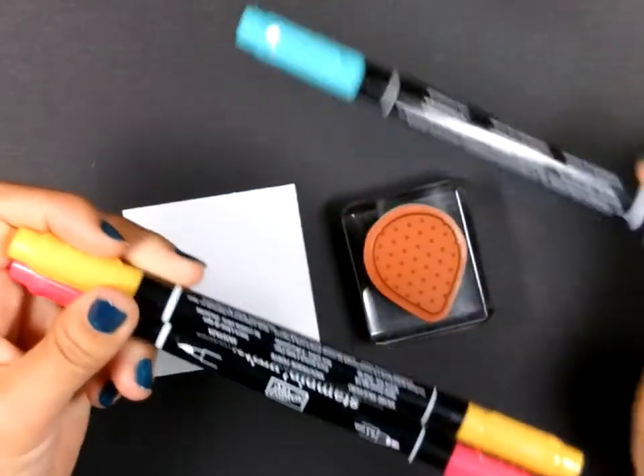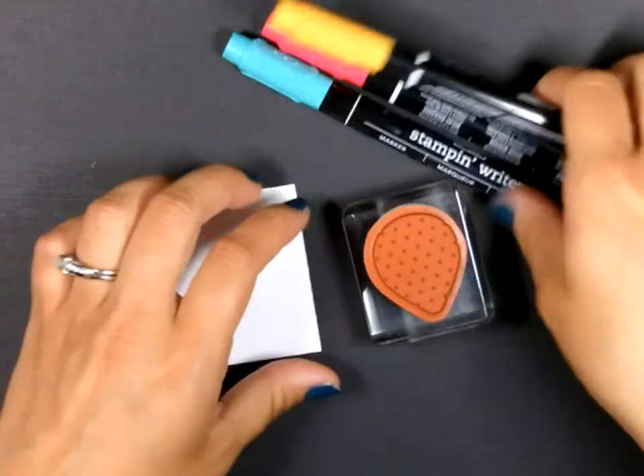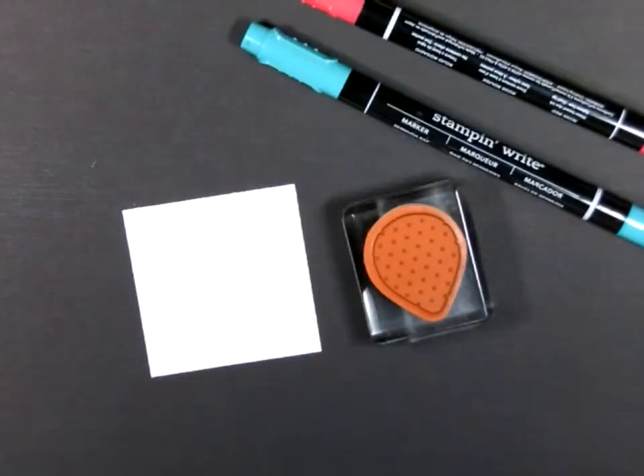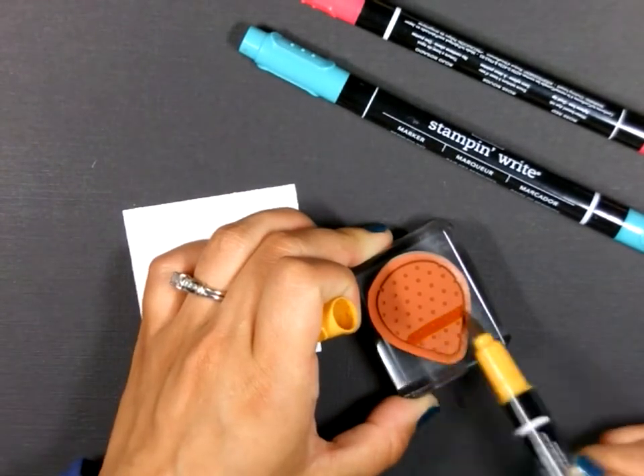I have three colors here. I have Bermuda Bay, More Mustard, and Rose Red, all from Stampin' Up. I'm simply just going to color directly onto my stamp with these three colors.